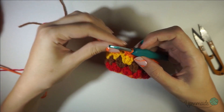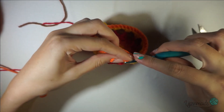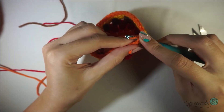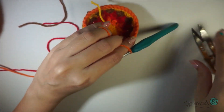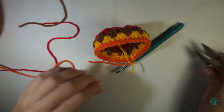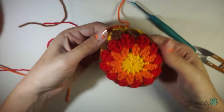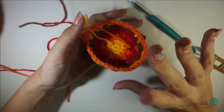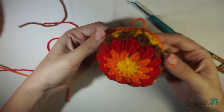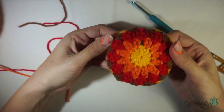I'm almost finished with that last round. Slip stitch on that first single crochet that you did, chain one, and just cut off your yarn. That is it — obviously you're gonna do a second one, so this is the first one. I'm gonna do the other one off camera and then I'll meet you there.